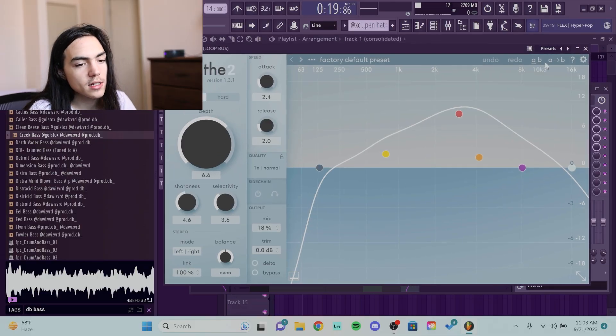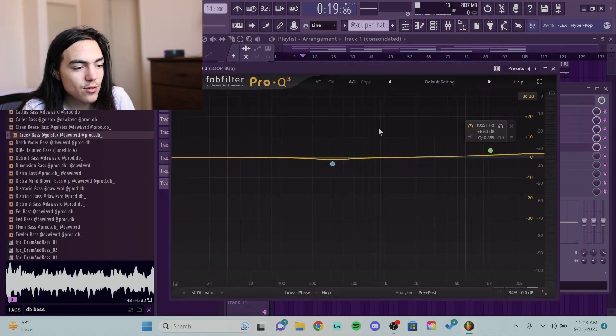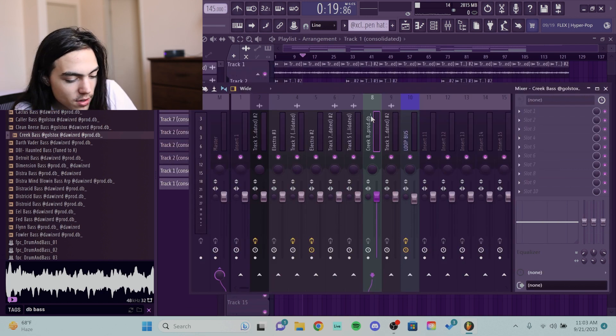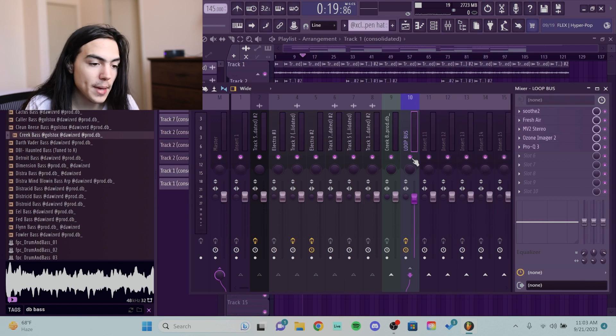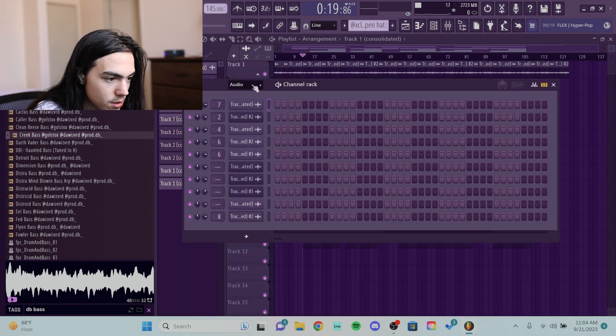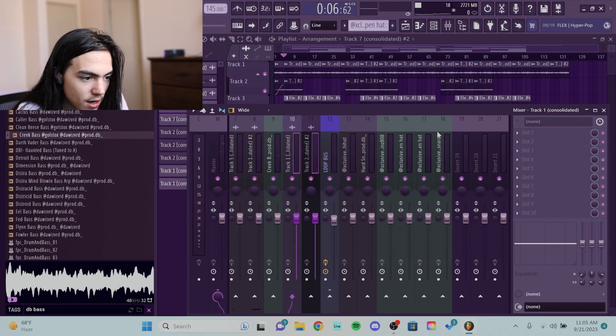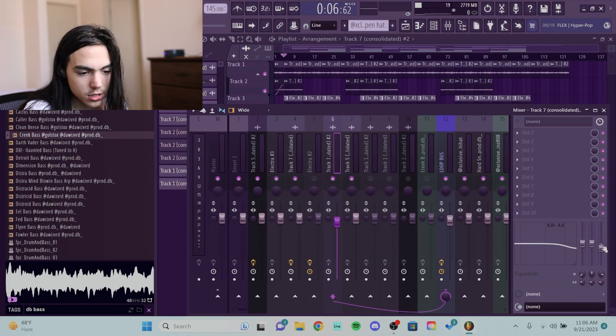I'm gonna show y'all some mixing too because obviously the mixing isn't done. I have a Loop Master and I'm gonna show y'all all the presets — I will be selling presets, I need to put it together, but yeah. Soothe — you can just copy the settings. Fresh Air — literally just a little bit. MV2 — just a little bit of compression. Imager — just a little bit. It's mastering, so in mastering you just do a little here, a little there, and it adds up to fire. I got a little EQ taking out a little bit of the muddiness and boosting a little bit of the highs. Everything except for the bass routes to this channel — that's the loop bus. I don't put the bass in there because I don't want to overly compress the other shit.